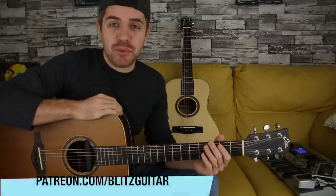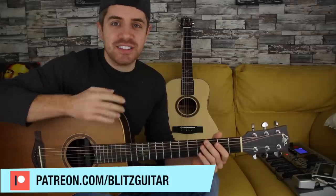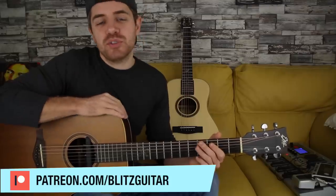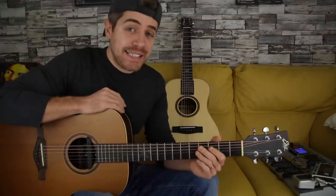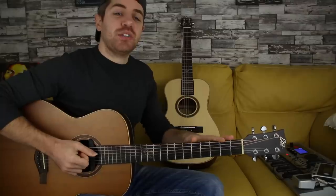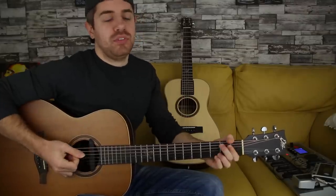You can get hold of the tab - check my Patreon page. You can get this tab as well as all the YouTube tabs and additional finger-picking programs. Also subscribe to the channel if you want to keep up with all the upcoming lessons. Now let's have a close-up and get started. The chord progression is super simple: G major, E minor, C major, and D major.